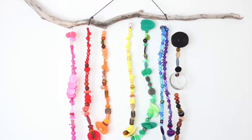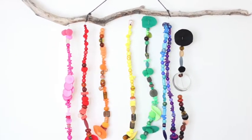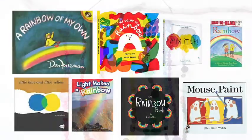I'd love to start an invitation to create with a really great children's book. There's a ton of great children's literature all about rainbows — you just need to visit your public library to explore.